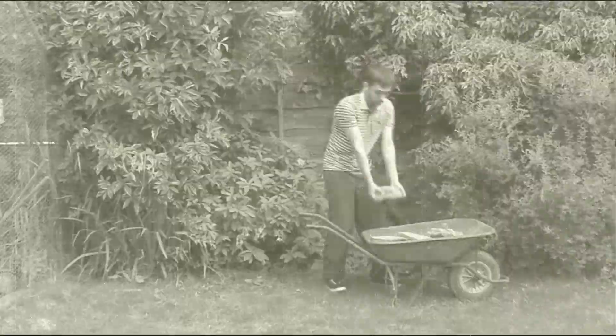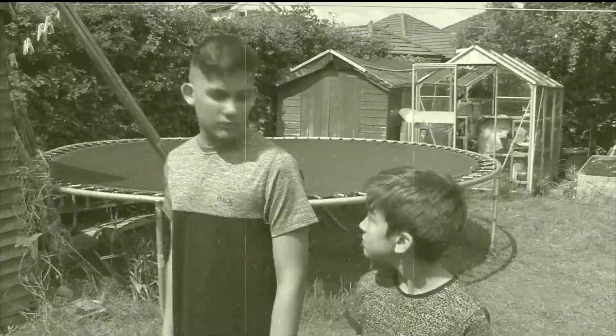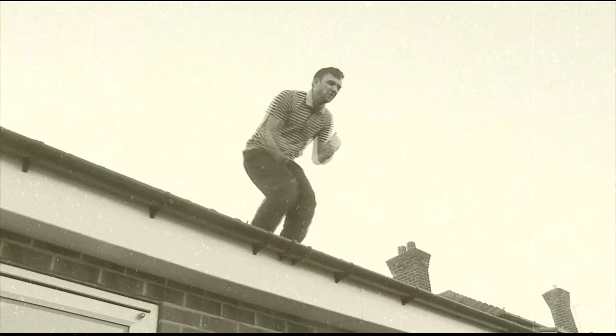By now I'm guessing many of you have seen A Right To Do, and you've all thoroughly enjoyed it. For that, I'm forever thankful. Many of you have asked me how I shot the film, how I made it, but the most commonly asked question of all is: how did I do the roof jump?